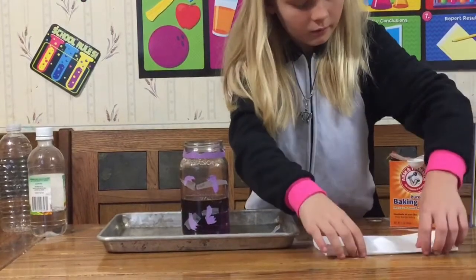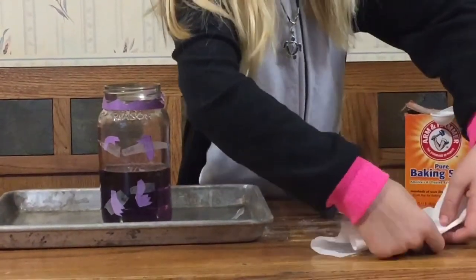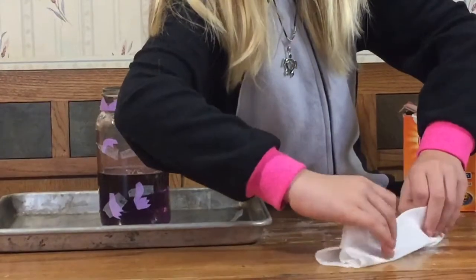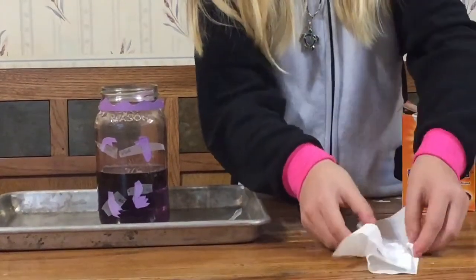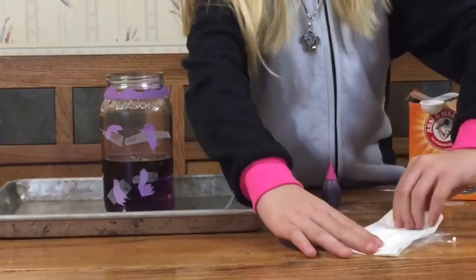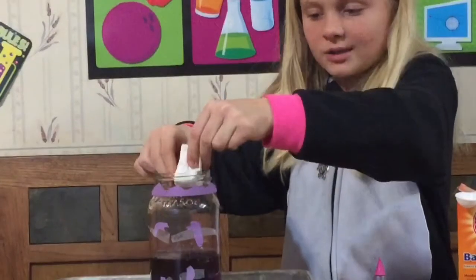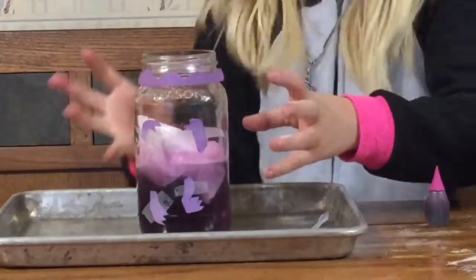So you try to fold it up without making a mess. I'm folding it up like this — I'm being super, super careful. This is tricky. So I folded it up, and then I fold this part up too. Then we twist it up like this, and then we put it in our dinosaur like this. Since I put a lot of baking soda it's gonna come all the way to the top.